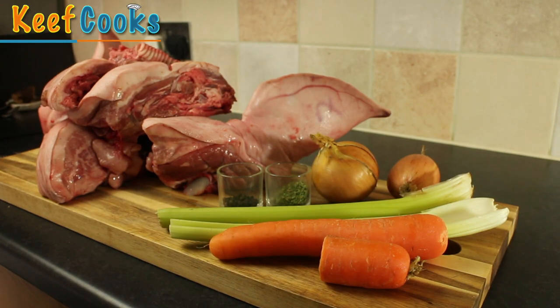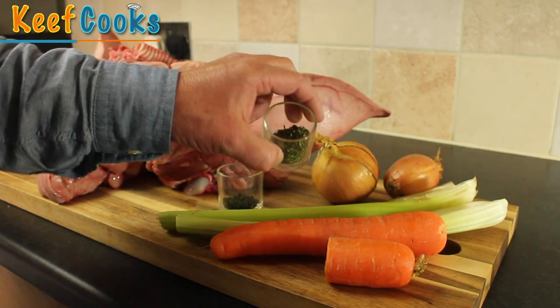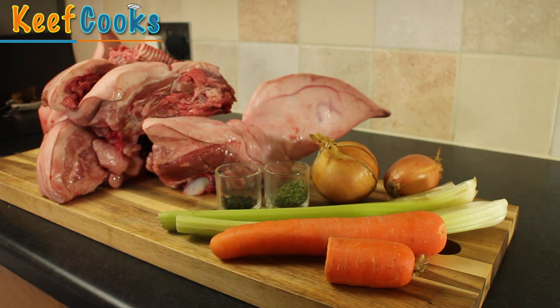Ingredients for the brawn, or the head cheese: I've got carrots, a couple of sticks of celery, a couple of onions, two teaspoons of parsley, a teaspoon of whole black peppercorns, and a pig's head. A pig's head is an enormous thing. You want the butcher to chop it up for you — this is in like five or six pieces — unless you have a bandsaw or a massive big chopper and the skill to chop this beast into bits without also chopping your fingers off. Get the butcher to do it.